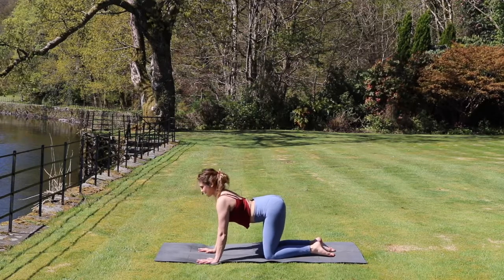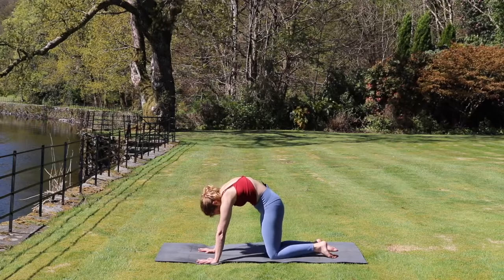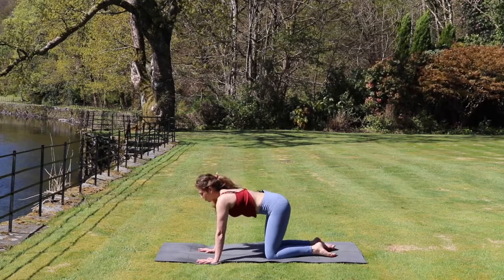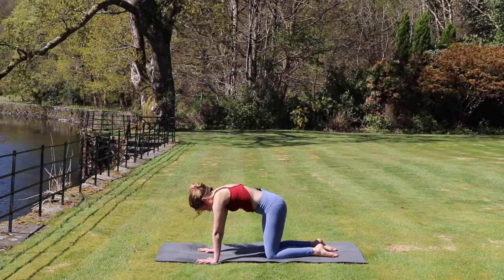Inhale, we drop the belly and lift the chest. Exhale, round the spine. Inhale, lift the chest up. And exhale, rounding the back, back to a neutral tabletop.